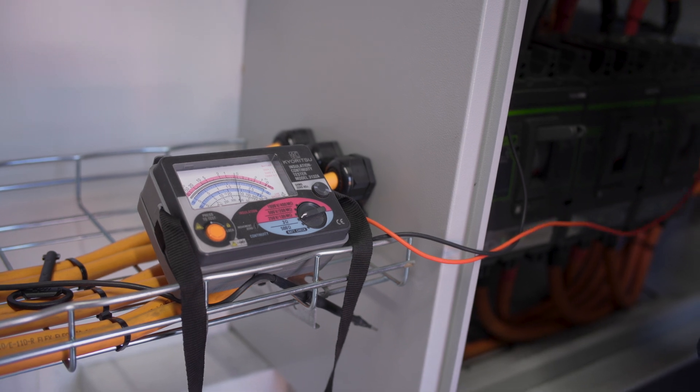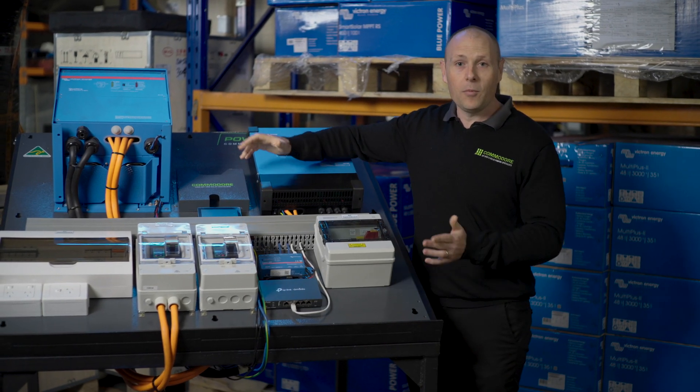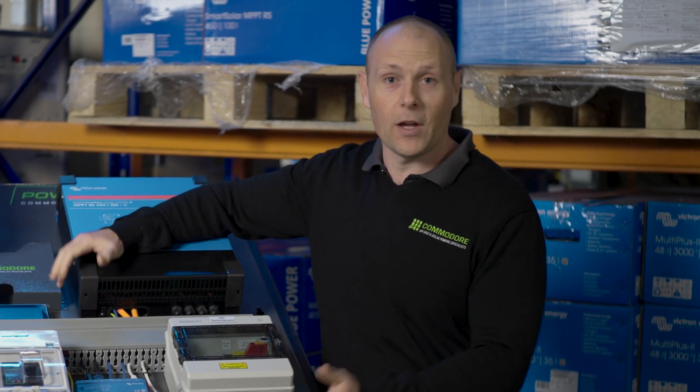That's a bit of a rundown on the power boards. I hope you found the video helpful. If you have an off-grid project or any questions about off-grid, feel free to give us a call.